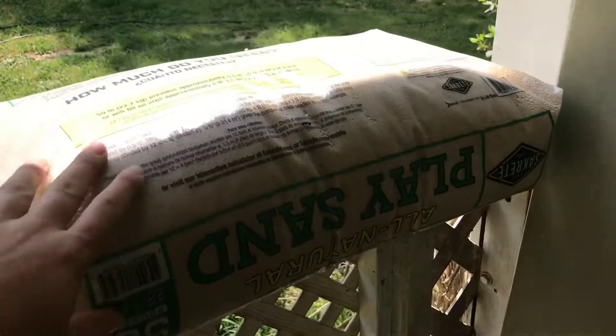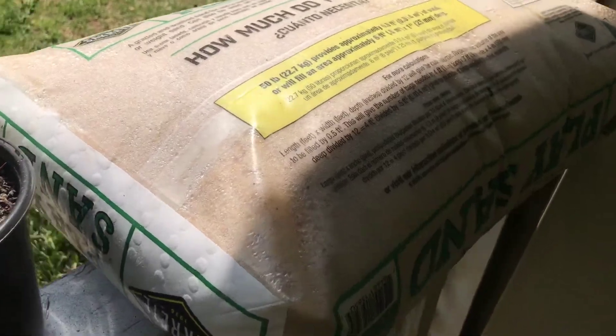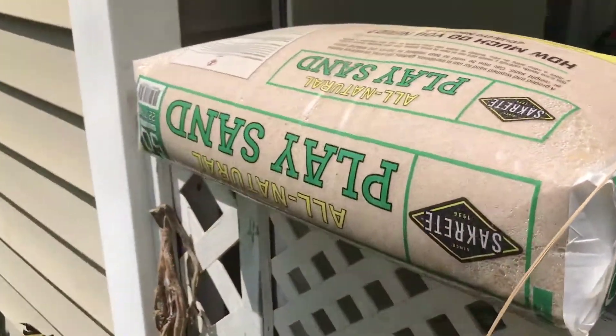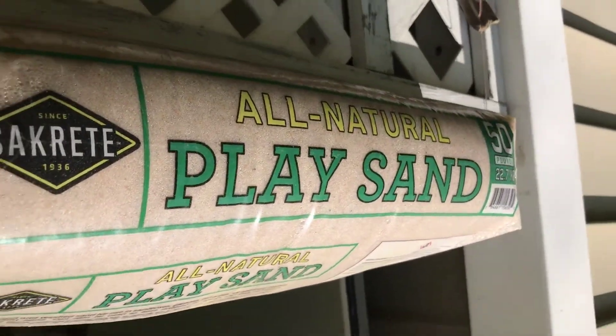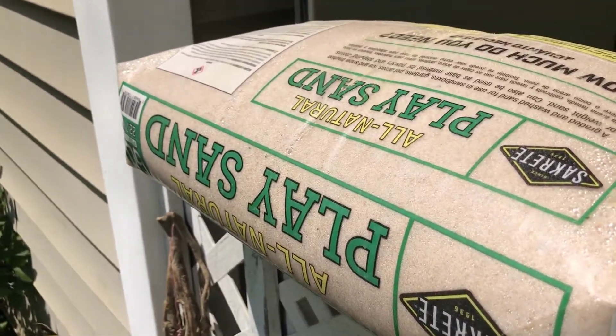So I went to Lowe's and I picked up this lovely play sand. I pick up maybe one bag every single trip I go and it is the best stuff ever. There it is. I rinse it and I put it in a lot of my aquariums.